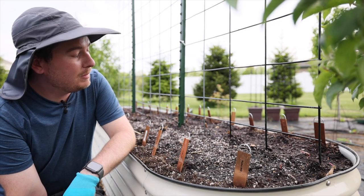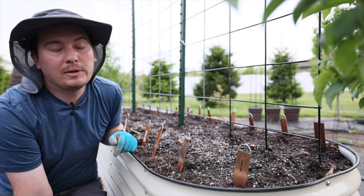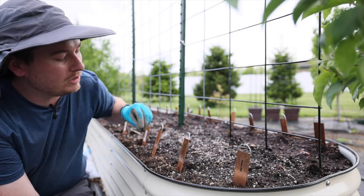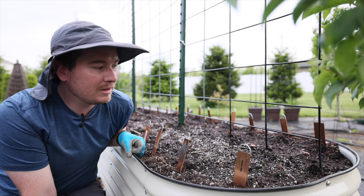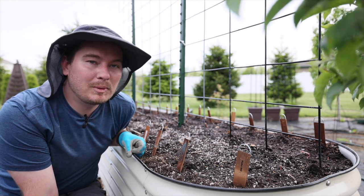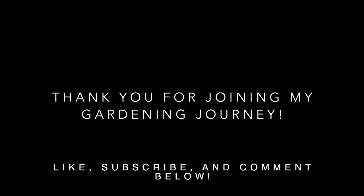That's it, guys — thanks for following along. I'm really excited to get these in the ground. Follow my Instagram and I'll keep you updated. You'll see lots of this bed and garden tours this summer. I'm doing a garden tour tomorrow. Like, subscribe, and comment if you have any questions about growing dahlias — I'll try to answer them. Gardening is a journey: you win some, you lose some. Take care, and remember: in a world full of hate, be a light.